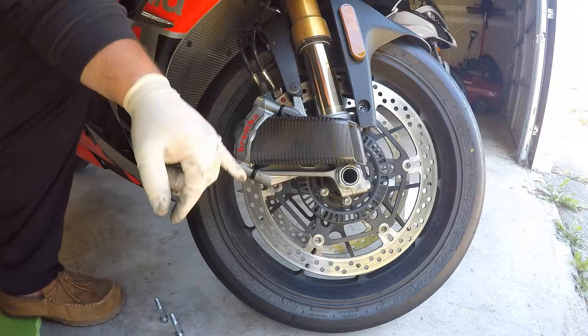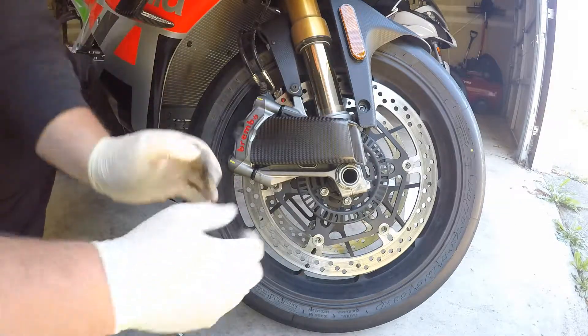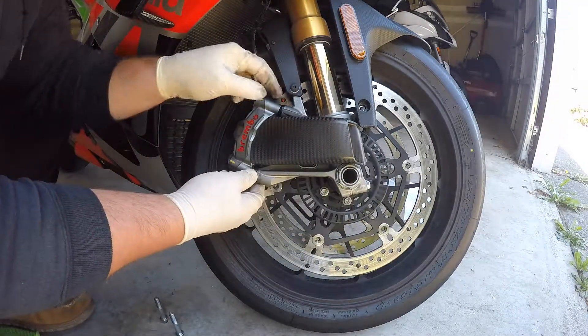This bracket can be a little tricky to get lined up just right. Sometimes you might have to take it in and out a couple times and do a little adjustment.